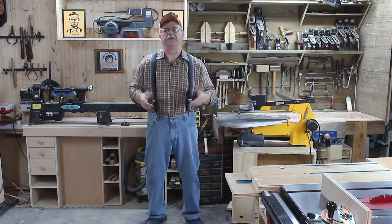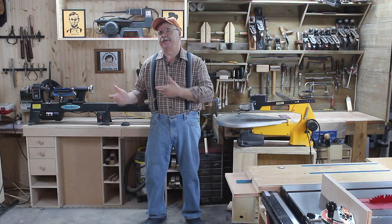Hey there, you know me, I'm Mustache Mike. Welcome to my corner of the workshop. The recent baseball display rack that I made for Chip to store all his baseballs and hats started an absolute firestorm of requests from the gang here in our workshop.